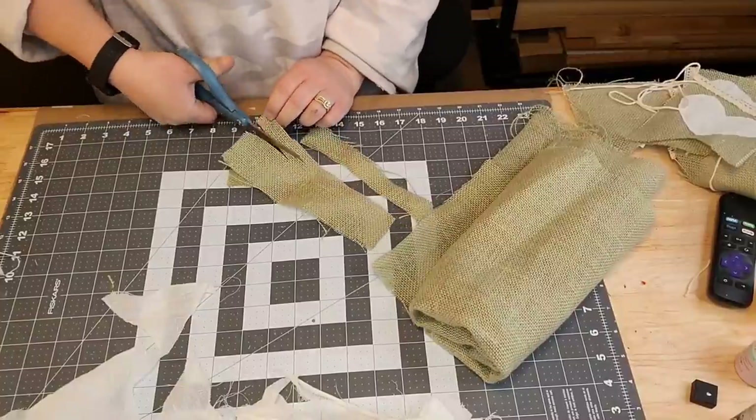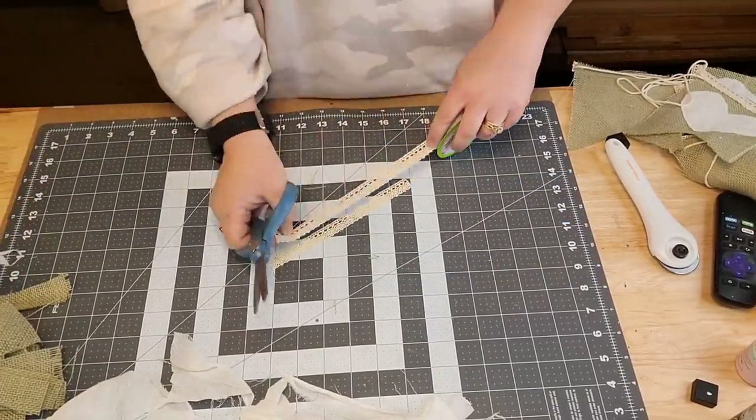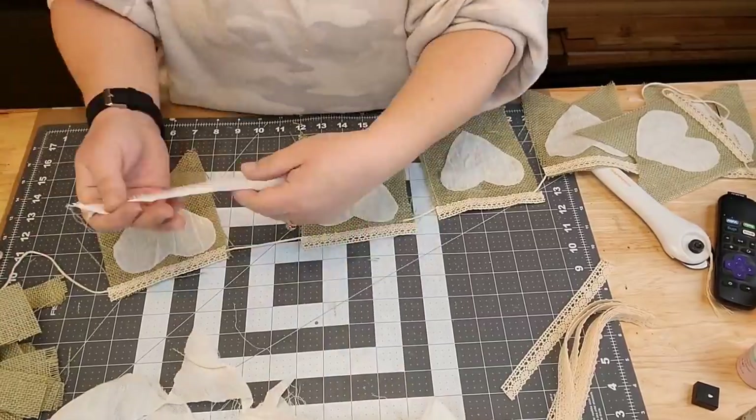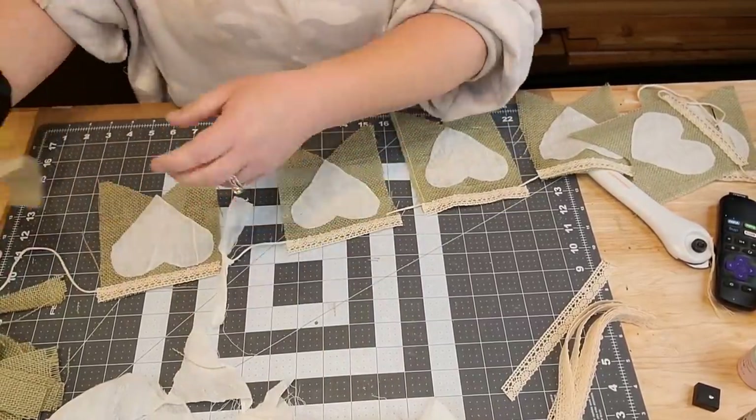I did let those hearts dry overnight - set them aside and let them dry, and you can't see that glue at all. At the end I just tied me two little loops.